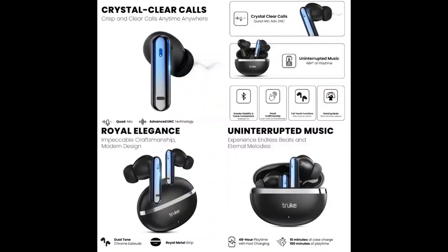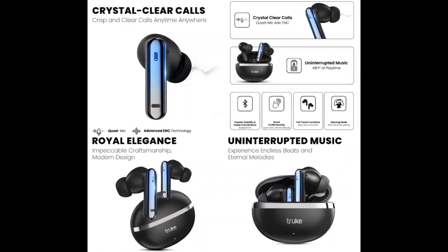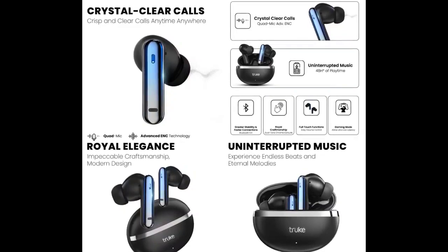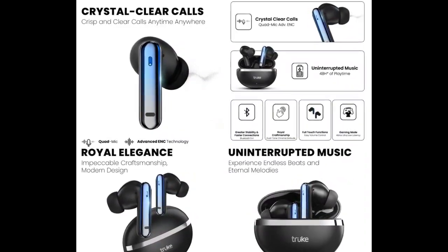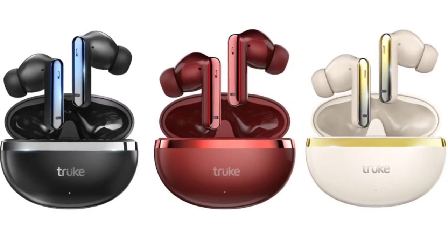Truke has announced the introduction of the Buds Q1 Lite to its affordable Buds Q series. This new addition follows in the footsteps of the previously launched Truke Buds F1 Ultra. The Buds Q1 Lite in-ear earbuds are equipped with